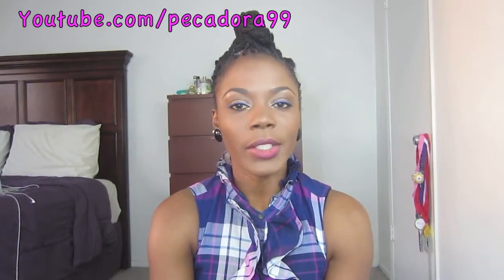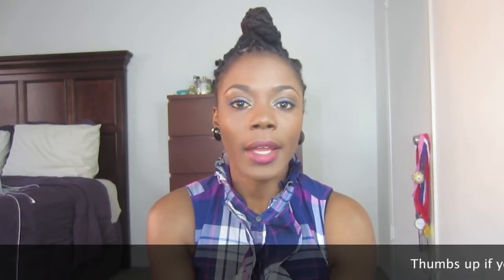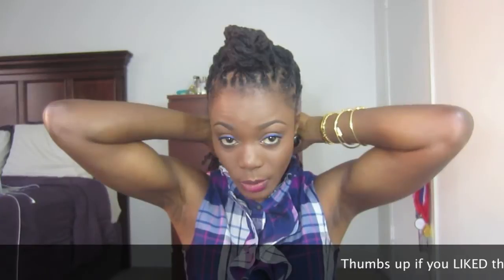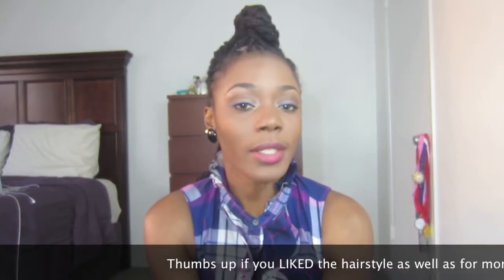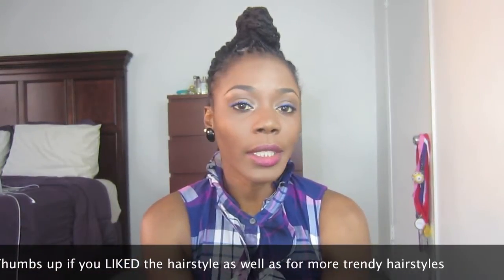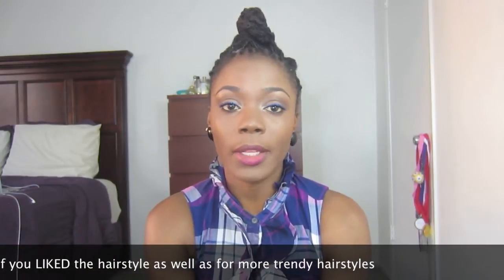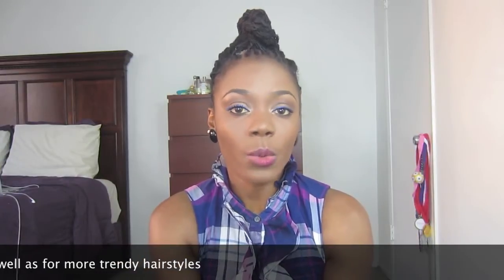Hi guys and welcome back to my channel. Today I have a very simple lock hairstyle for you utilizing the protective twist. I've had these in for a week and I want to show you how you can style your protective hairstyles in very chic and creative ways. You will not need any hair pins if your hair is long enough, but if you have medium or shorter length locks you will need some straight pins, and if your edges are not neat you will need some form of gel or edge control.